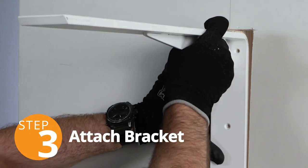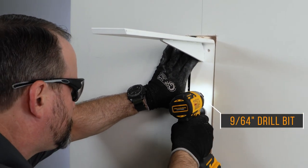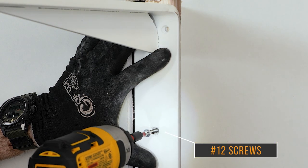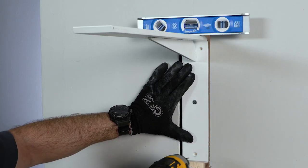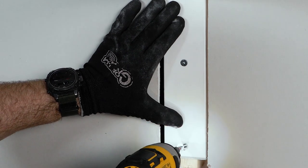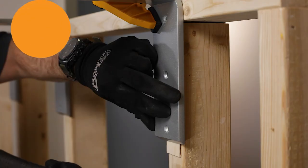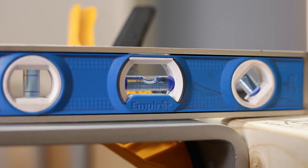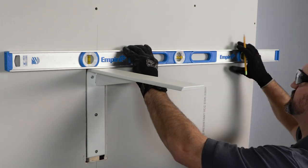Now, center the bracket on the stud. Starting in the middle hole, drill a pilot hole using a 9/64th inch bit. This will help ensure the wood doesn't split. Mount the bracket to the stud using one of the provided number 12 wood screws. Ensure that the top of the bracket is level, and drill a pilot hole in the bottom hole and secure it with a screw. Then finish with pilot holes and screws on both sides of the top. If you find that your stud wall is not plumb, be sure to shim the bracket. Repeat the process for the remaining brackets, using a level between them to ensure they are level with each other.